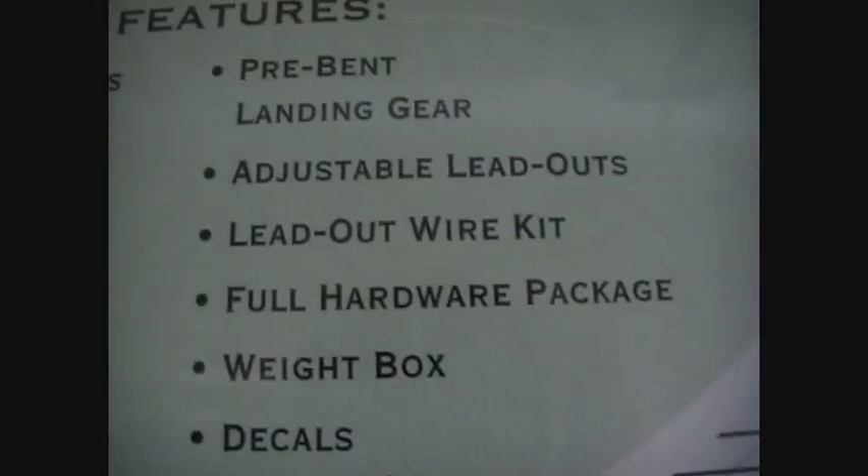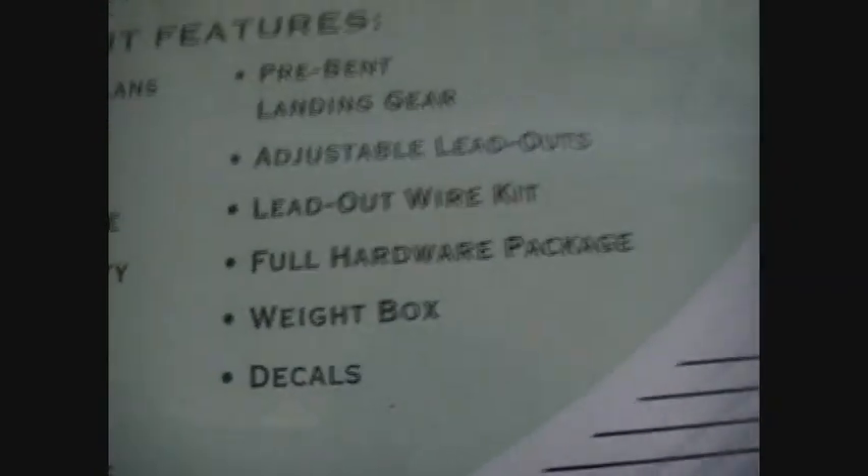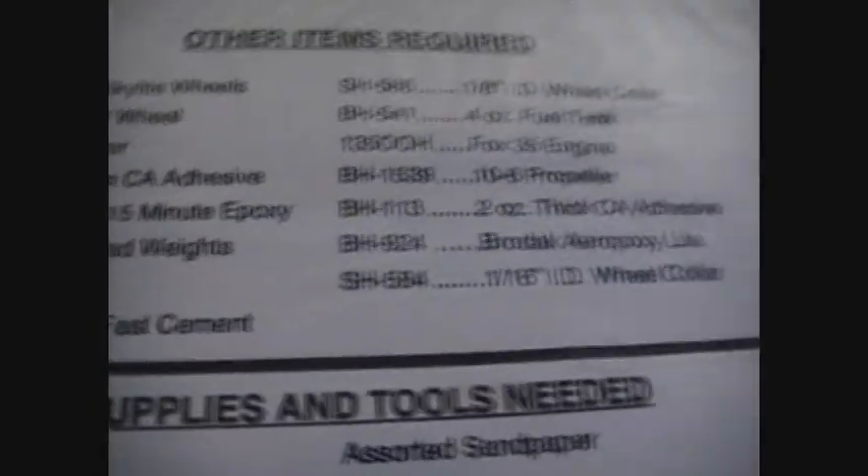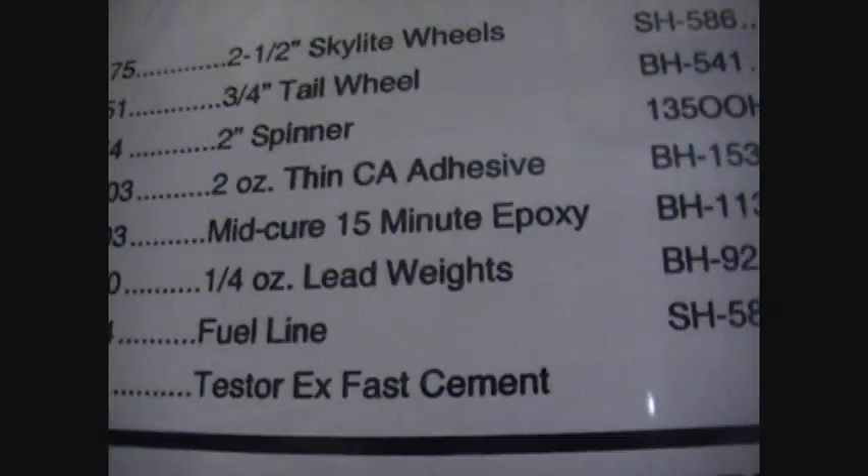It comes with a lead-out wire kit and adjustable lead-outs, so I don't have to buy separate lead-outs. The other items required are the obvious glues and weights, propeller, wheels, you know.